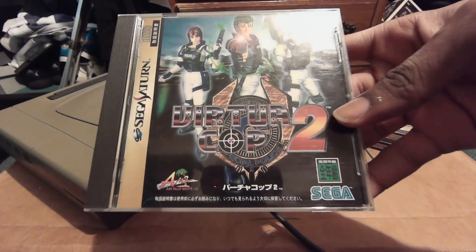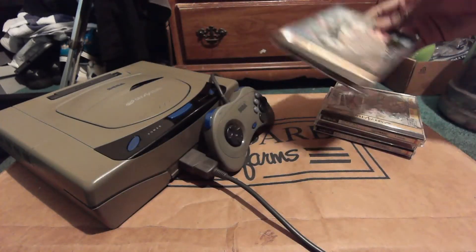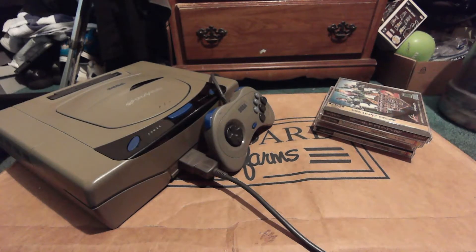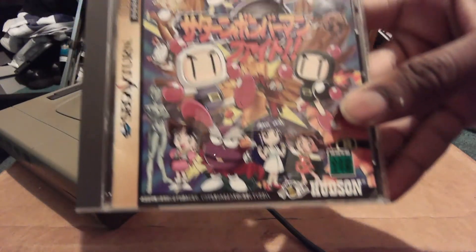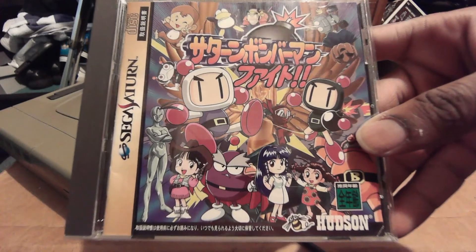Right here we have Virtua Cop 2. I also own the American copy of the original, and I can say that Virtua Cop 2 is probably better because of the performance — it actually runs a lot more stable than the first game does.